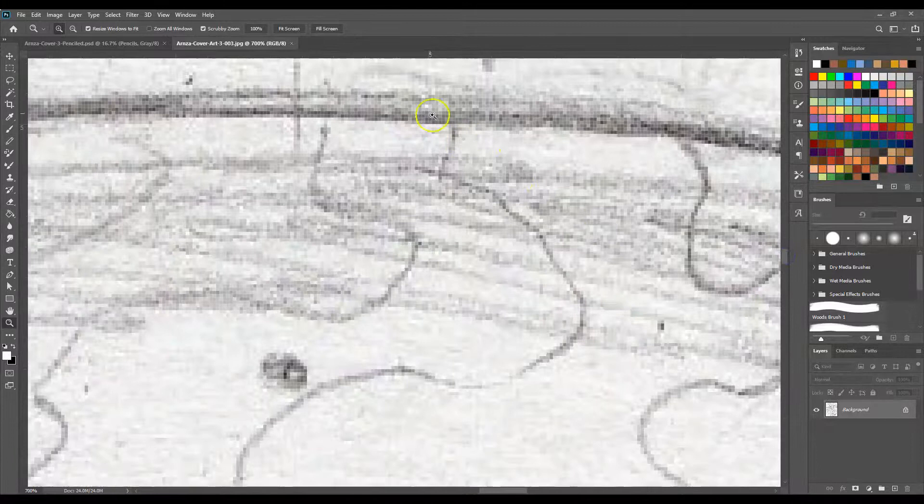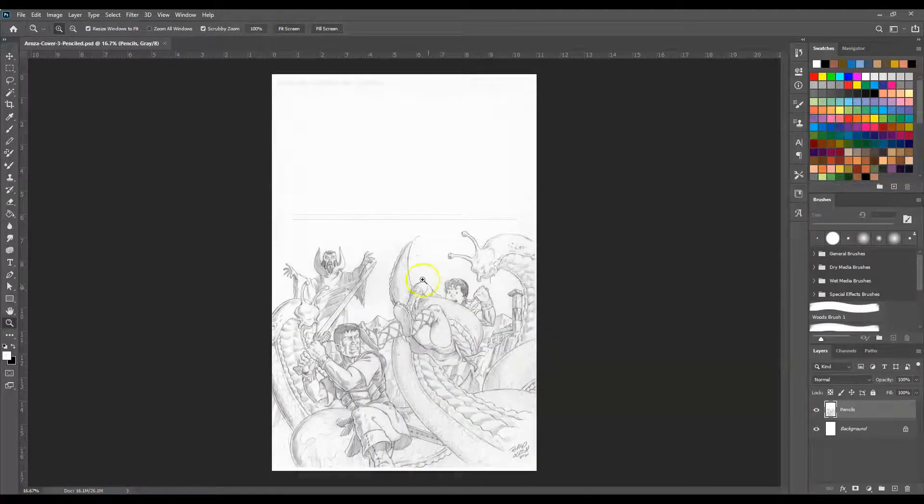You get all these different colors that are very subtle but they're there. So when you convert something to grayscale it just makes all of these colors into shades of gray, and that's what you want. Now what we're going to do is we're going to make this back into a color document, because we're going to start adding color, but we want this pencil drawing layer to be purely black and white, which it is now.